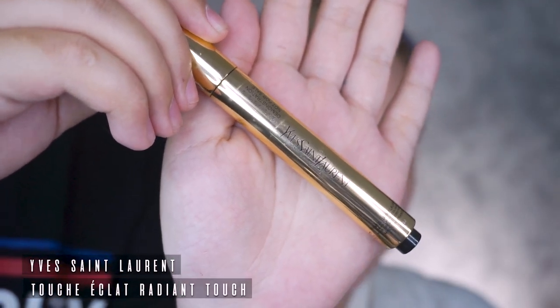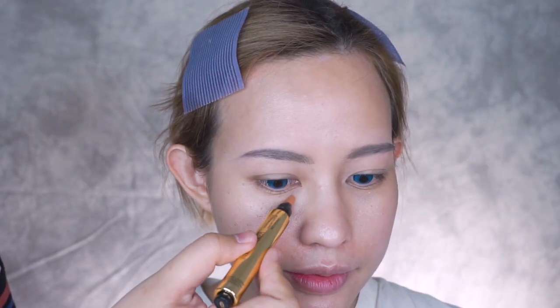For color correction, I used a YSL concealer in a peachy shade for the under eye. Blend it out with a small puffing brush and make sure it's all even.